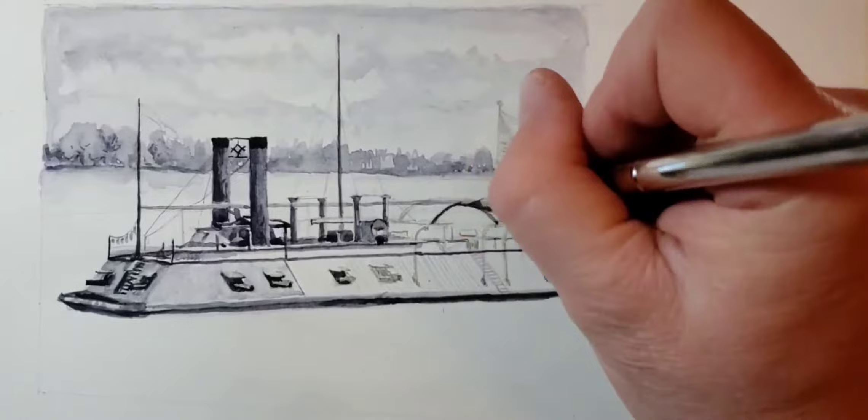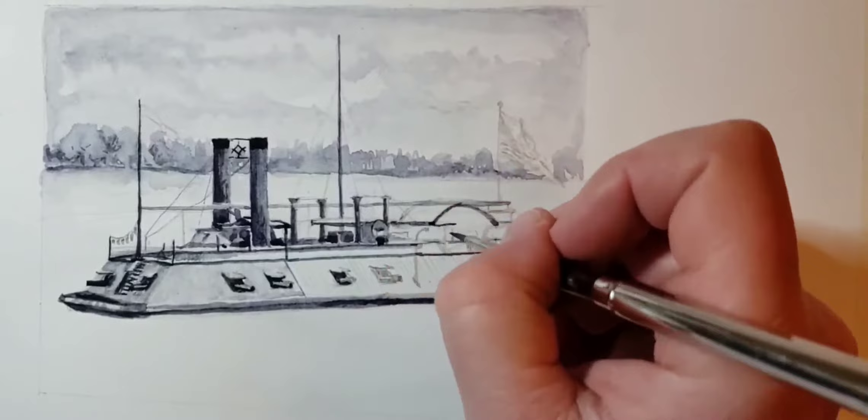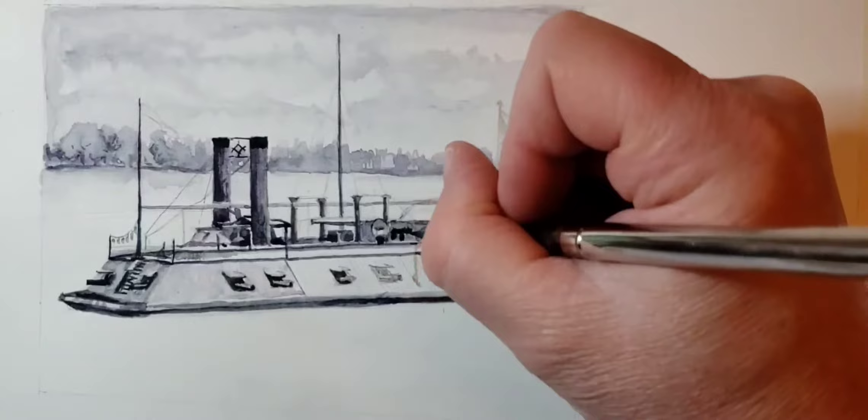Monochromatic is basically a study of values. And if you get your values right, then the piece will absolutely look right. As a matter of fact, we say as painters that value is even more important than color in a lot of cases.